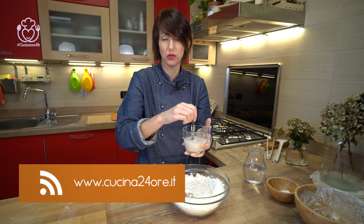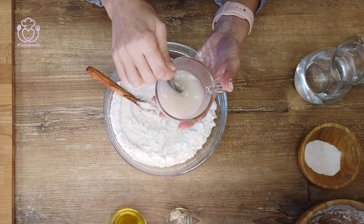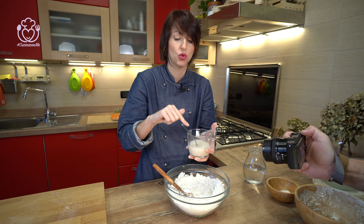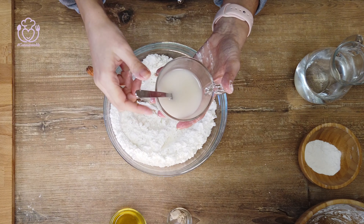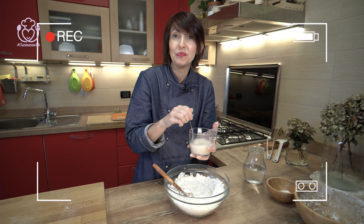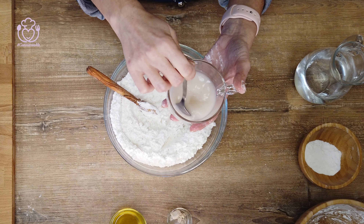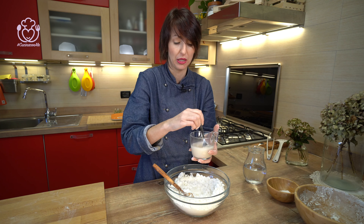Io sul sito cucina24hore.tv vi metto qualche indicazione. Attenzione: la lievitazione perfetta di un impasto non dipende solo dalla quantità di lievito e dal tempo, ma anche dalle condizioni della vostra casa. Umidità, temperatura, correnti d'aria sono tutte cose fondamentali che io non posso conoscere per la vostra casa, ma le conosco per la mia.